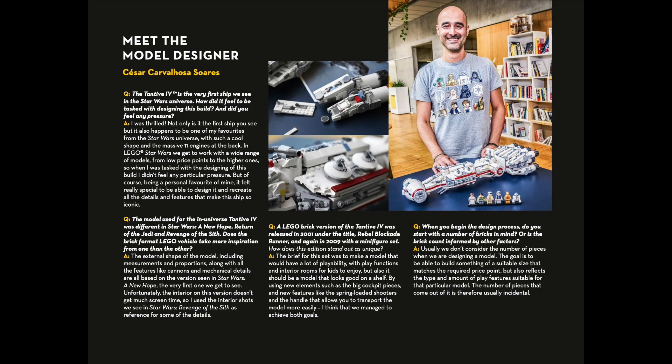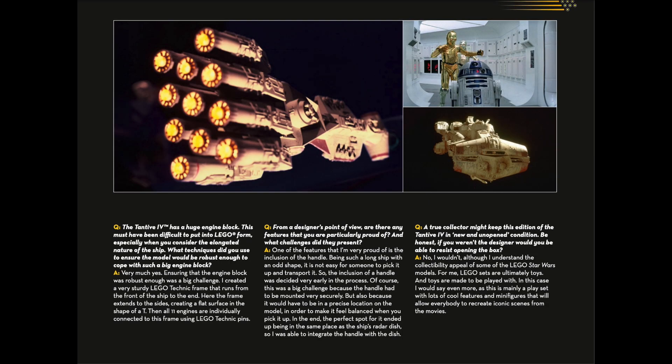This is not the first time LEGO created a Tantive IV set, so among the things I appreciate about the interview with the team is when they reveal the choices they made in an attempt to make this larger set different from those past sets. In particular, this set paid a lot of attention to Tantive IV's engine array.